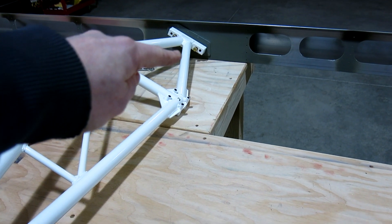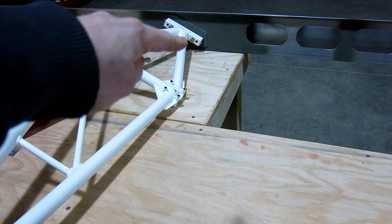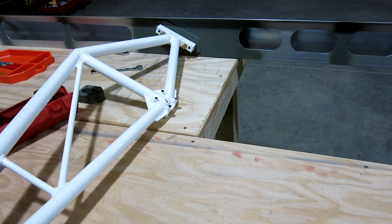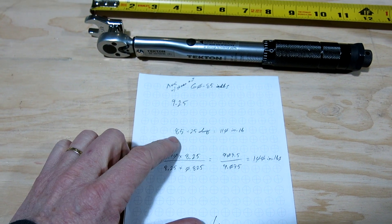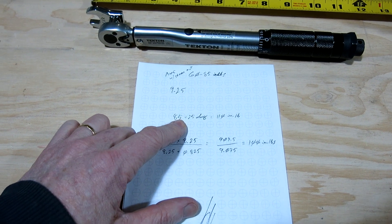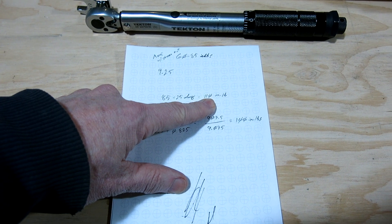You also have to account for drag torque from the nuts, because the nylon insert creates drag while you're applying the nut to the bolt. I measured that out at 25 inch-pounds on that particular bolt and nut combination.